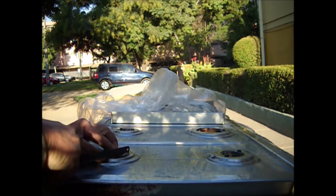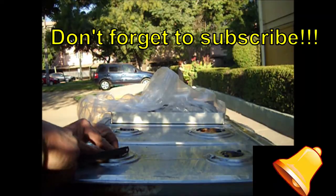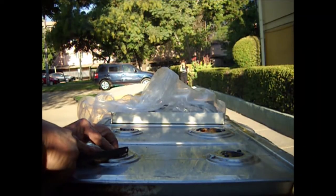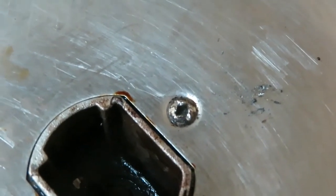If that doesn't work, we can cut a slot along one of the Phillips lines of the cross, as deep as we can, so we can grab the bolt head with a flat blade screwdriver. Here I will show what it looks like — this requires patience and the head must be above the surface, but it can be done.